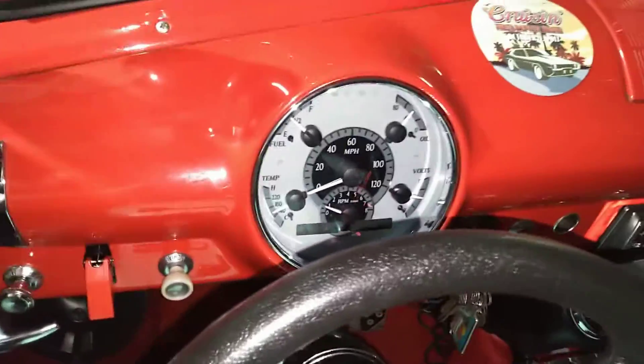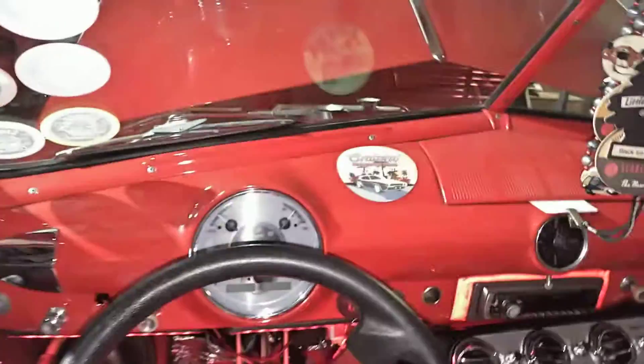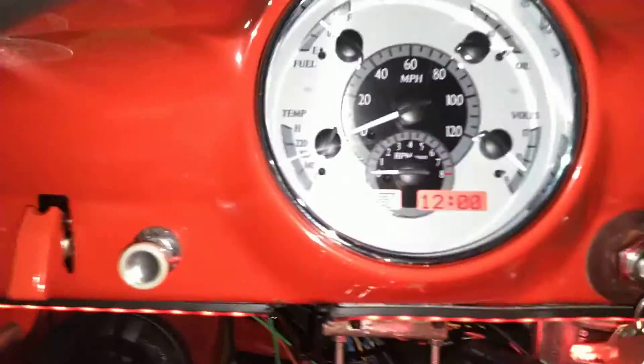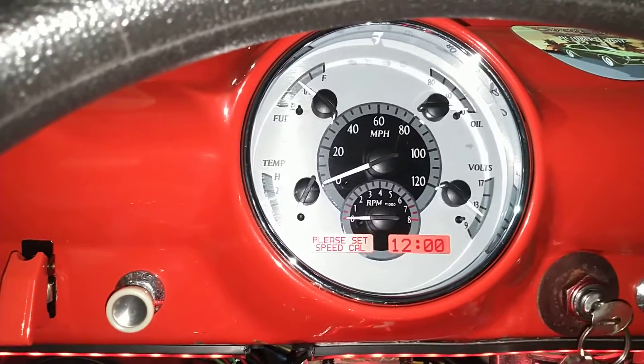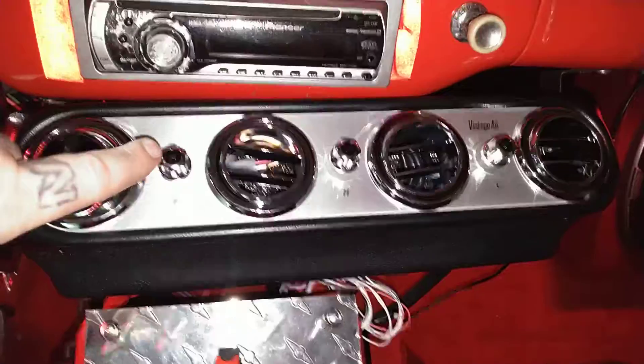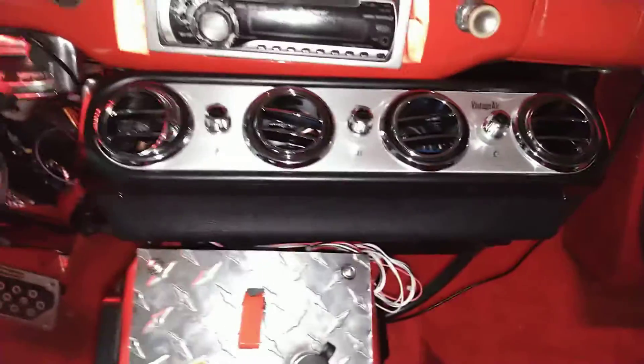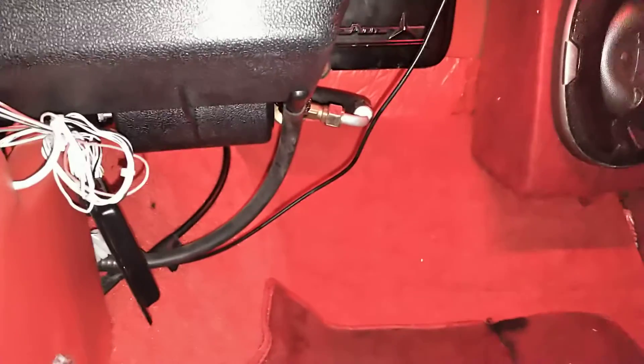In here we got the digital dashboard, the digital gauges. Right there is that aftermarket air conditioning. What we got right there is the fan — that's your fan speed, that's your heater control, and that's your AC control. It's all self-contained evaporator inside of it. All you got to do is run your AC high and low sides to that unit. Your two heater hoses go to it. The compressor sits out front with the dryer. That's what we did for this gentleman — just installed this AC unit.